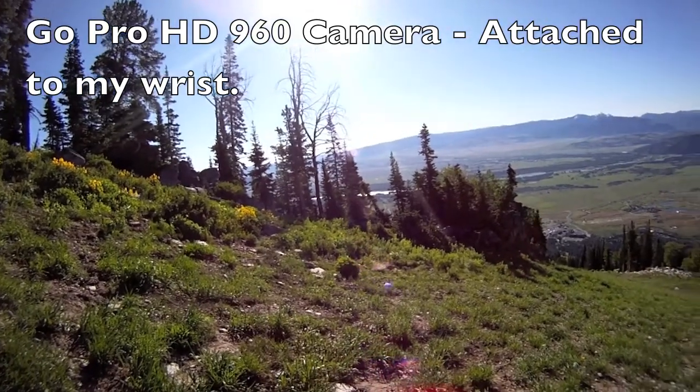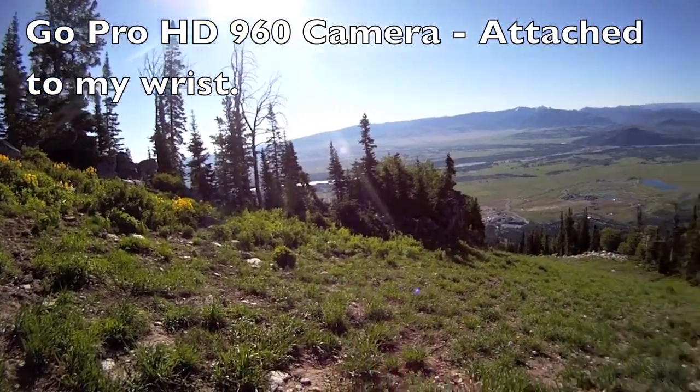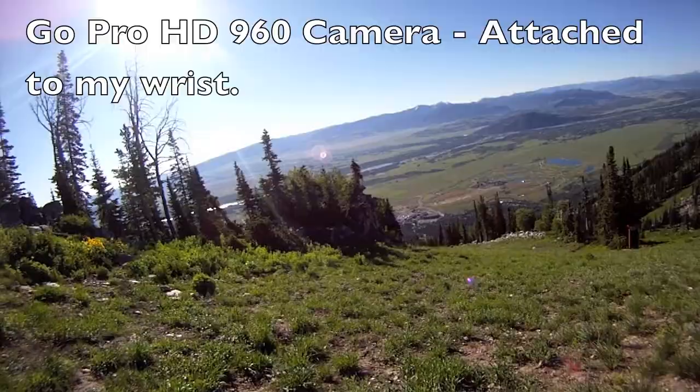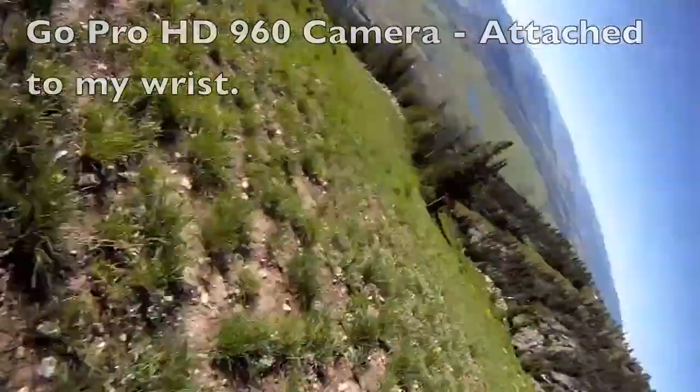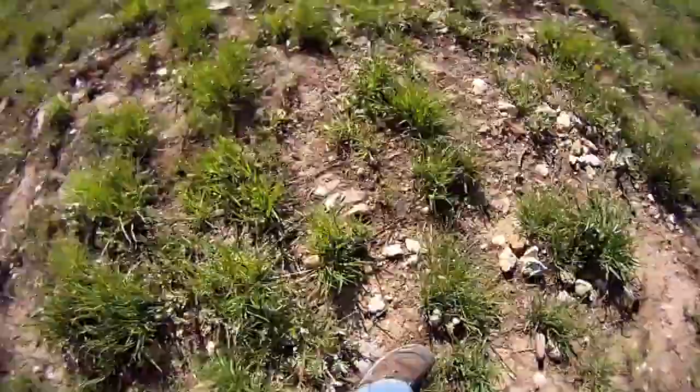If you sprint it kind of messes it. Ready? Yep. Launching — three, two, one, go! Okay, run, run, run!